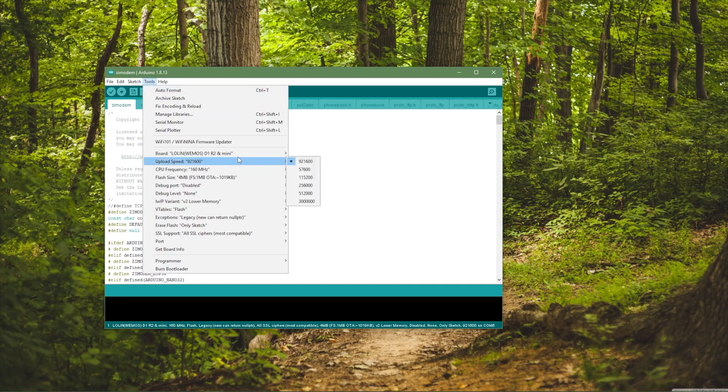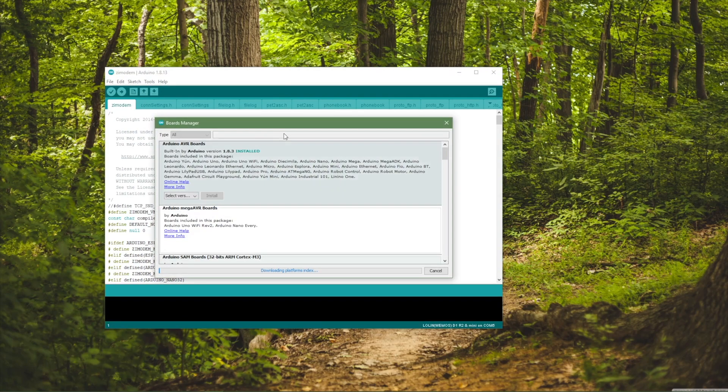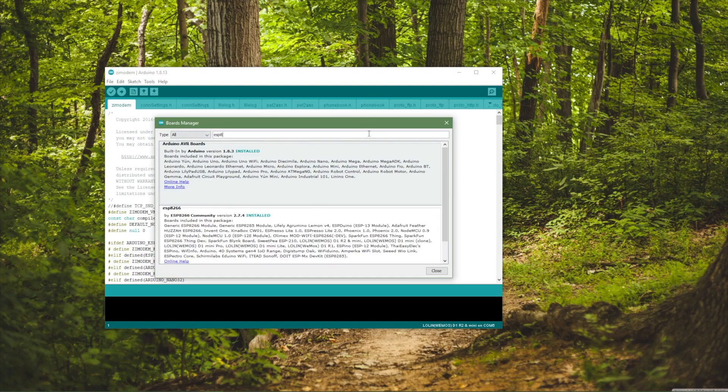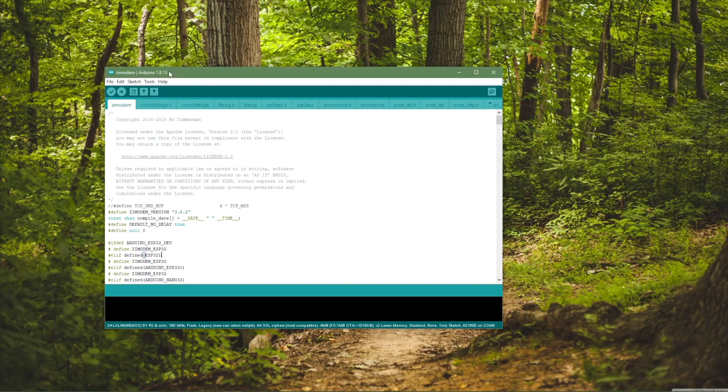Lastly, we'll need to download the Arduino IDE because it's something we'll need to program the ESP8266. Once we have Arduino installed, we're going to want to go to Tools, then Board Manager, and type in ESP8266, then install this package. I've already installed it — you can update it if you have it already, or click Install if you don't.